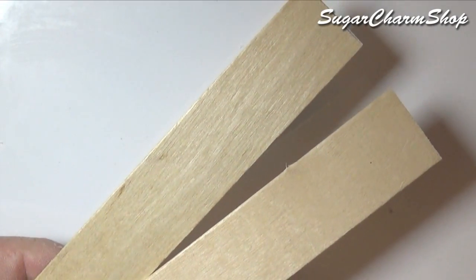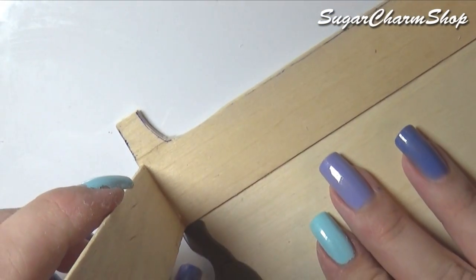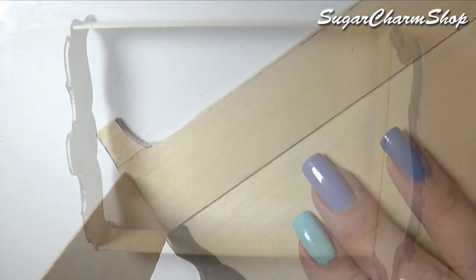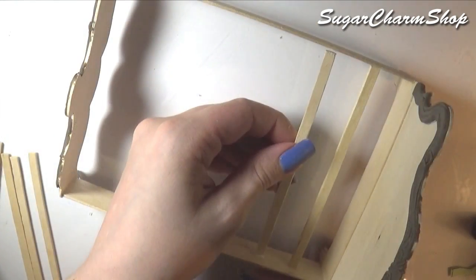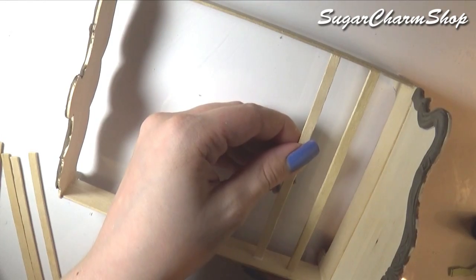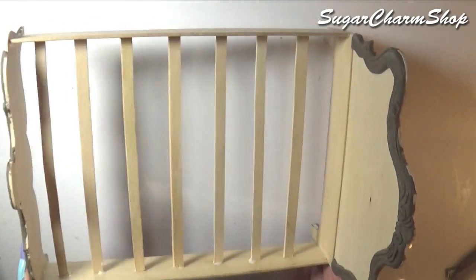I glued on some white popsicle sticks as well as some skinny sticks to form the rest of the bed, and once you have that you can paint it using acrylic paint.